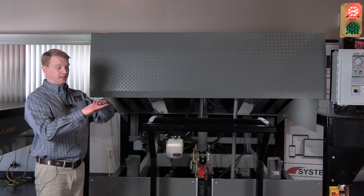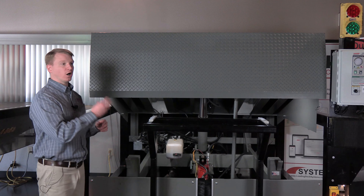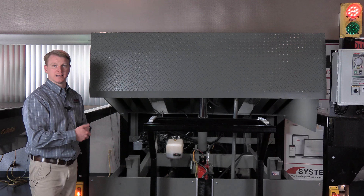When the leveler's lip is in the back of the trailer and a forklift is going in and out, that could jar and shake and could possibly harm the lip cylinder, and that is why we retract it and hide it safely.